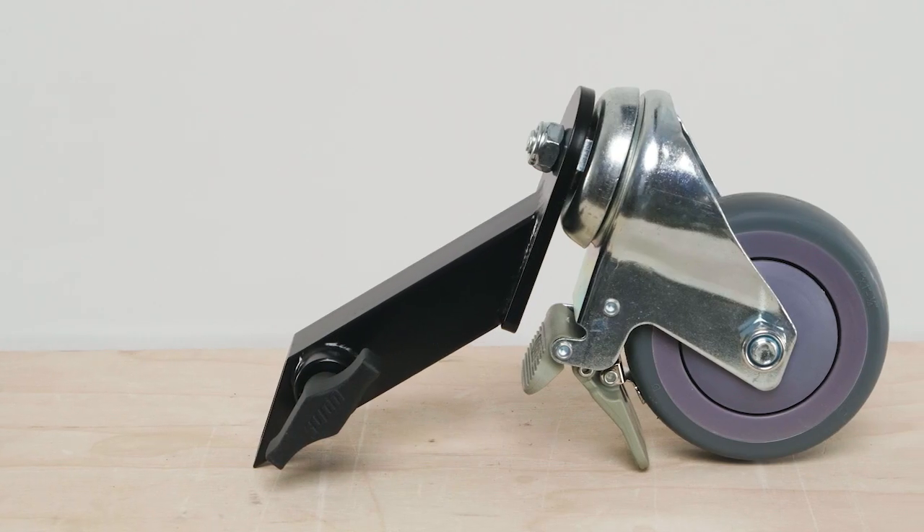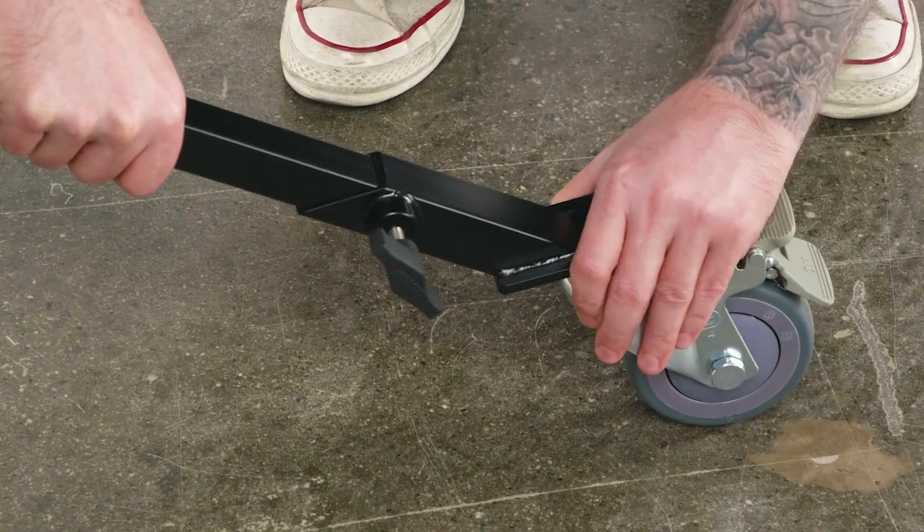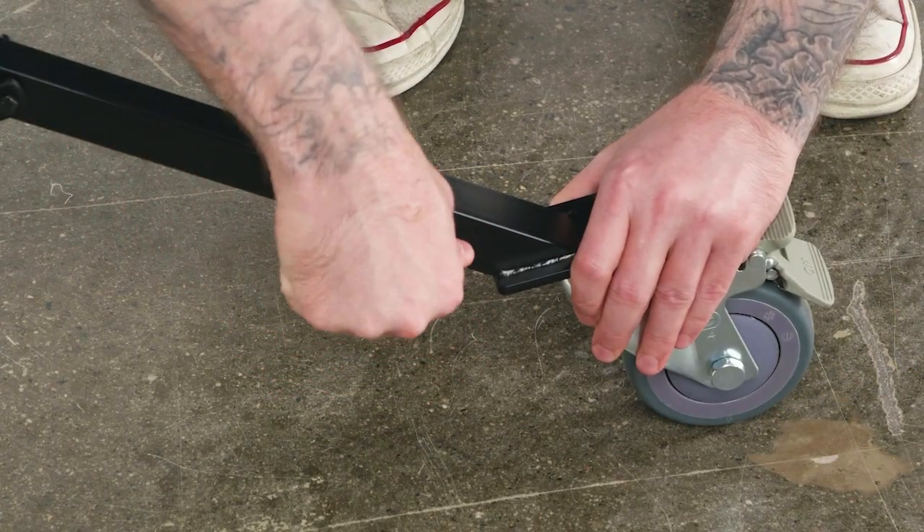Who wants to lift stands when you can just roll them effortlessly across the floor? Make your production smoother and safer by adding a set of these quick mounting casters to your stands with 25mm square legs today.